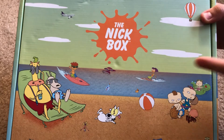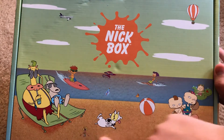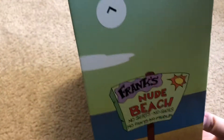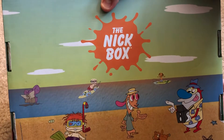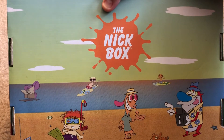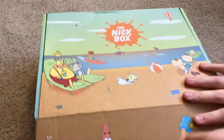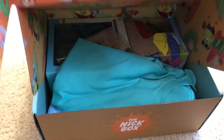As you can see, it's the summer box — you've got Rocket Power, Aaahh! Real Monsters, Rocko, Rugrats. Oh man, we've got Gary at the nude beach — I think that's from Rocko. And on the back we've got Ren and Stimpy, more Rugrats, Rocket Power, and Hey Arnold. Let's see what's inside.